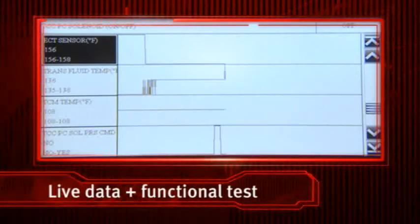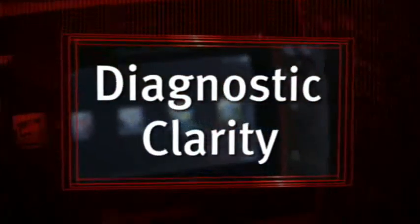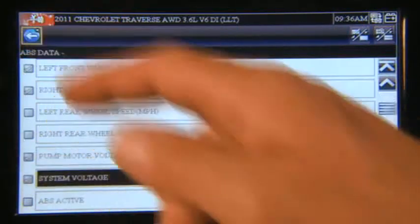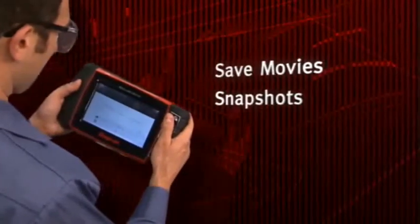Imagine the power of watching live data from the fuel tank pressure sensor while you control the EVAP purge solenoid — you get diagnostic clarity like never before. Configure the display to fit your work style: create custom data lists and tests with a tap of your finger, set pin triggers, save movies, snapshots, and screen captures.